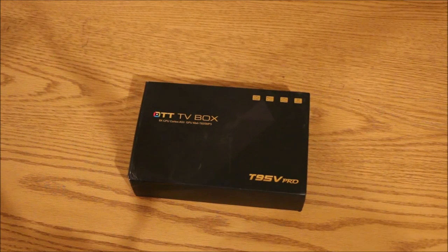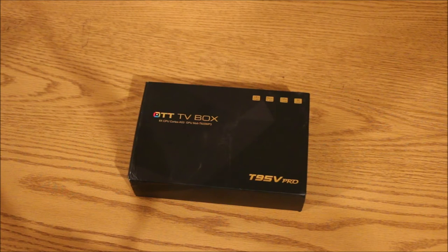Hi, thanks for joining. Today we're going to go through an unboxing and a high-level walkthrough of the user interface for the SunVille TV box. The model number we're going to look at today is the T95V Pro.